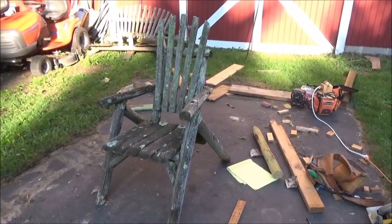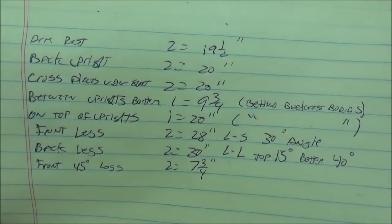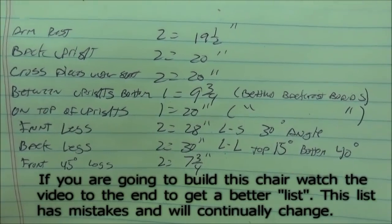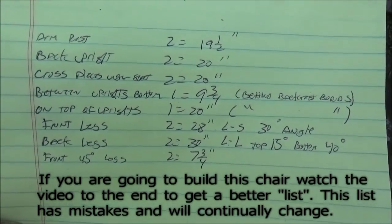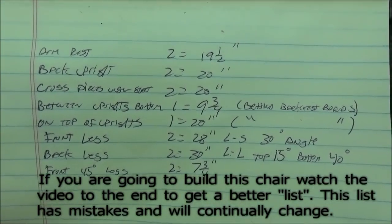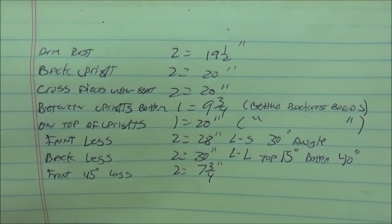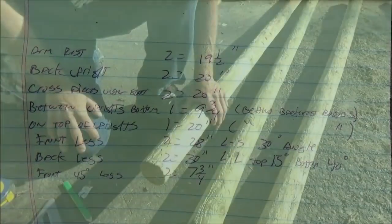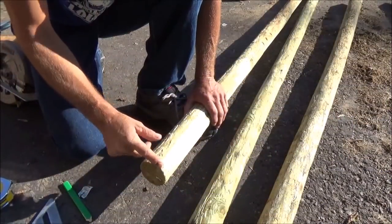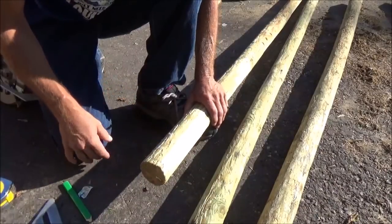Good morning everybody, let's get started on the chair. These are the measurements that I took yesterday. When I get down here to a 30 degree angle or a 15 degree angle, some of that might change. On the bottom of the chair here it's rotted so it's hard to say, but for right now this is what we're going to start with. First thing I'm going to do is square up this end a little bit better and then we're going to cut the armrests, which are 19 and three quarter inches long.